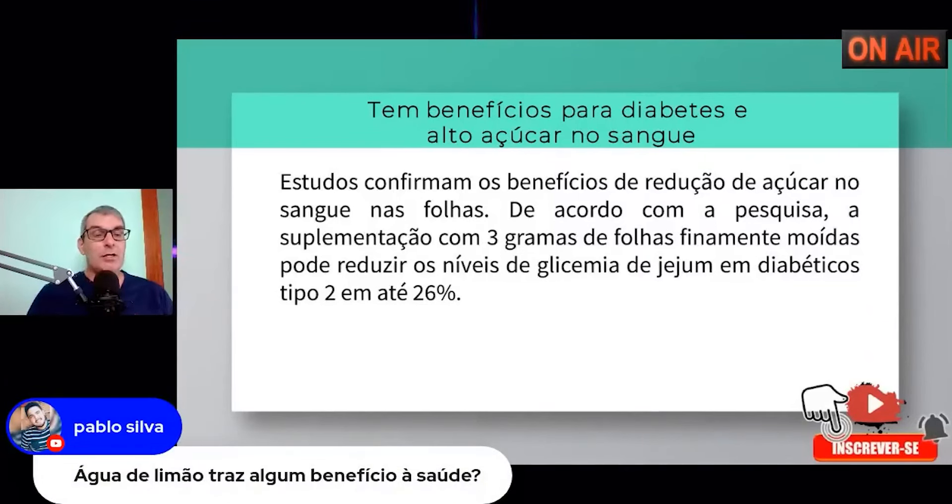Pablo pergunta se a água de limão traz benefício à saúde. Traz sim — inclusive ajuda no fígado. Tem problema de esteatose hepática? Esteatose hepática é o acúmulo de gordura ao redor do nosso fígado. Tomar o suco do limão pela manhã mas tem que estar coado — as vesículazinhas das frutas cítricas não devem ser consumidas. Esprema ou triture meio limão com água, coe e tome. Durante duas a três semanas você vai ver melhoras.